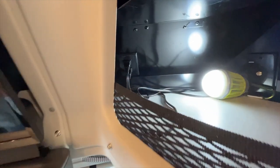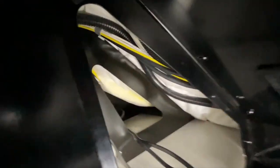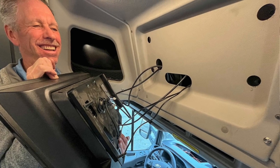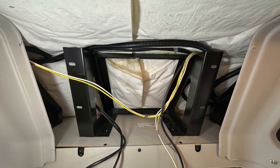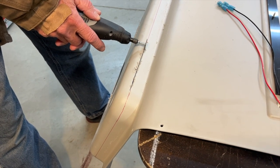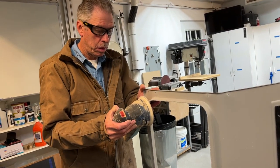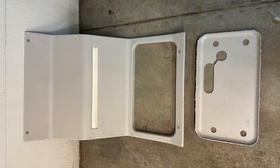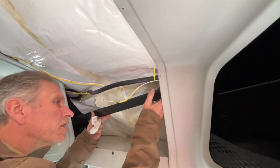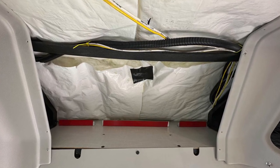Mod two is to remove the entertainment center and create a little storage cubby. The Echo we bought came with the TV and sound bar up above the cab, so when you're sitting down you have to look up at it — the only viewing spot is the bench seat. This was similar to our camper van setup and we ended up not liking it there either. We mainly watch stuff from our laptops and iPad anyway, so we wanted to remove it.